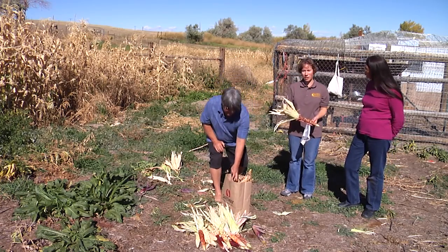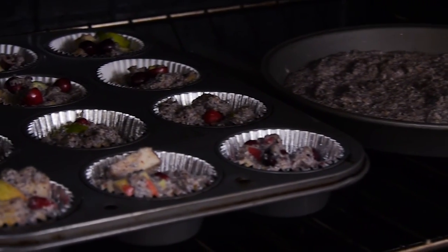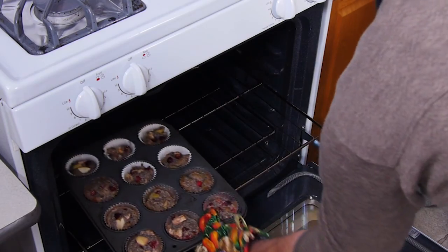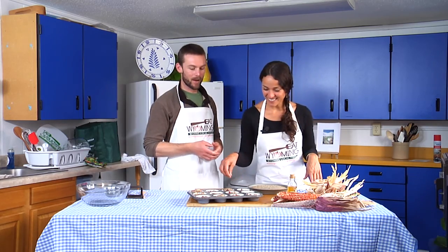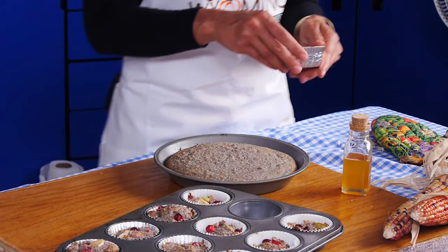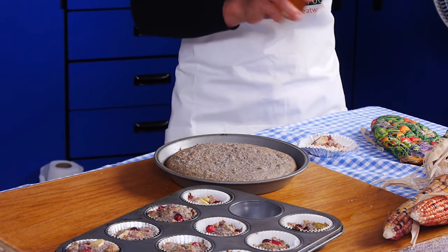Let's go see how that cornbread is doing back in the kitchen. This is some good looking cornbread — it's fantastic. And the muffins! All that great color with the cranberries and the big chunks of apple in there. So you can put in whatever you want: nuts, other fruits, maybe pumpkin.